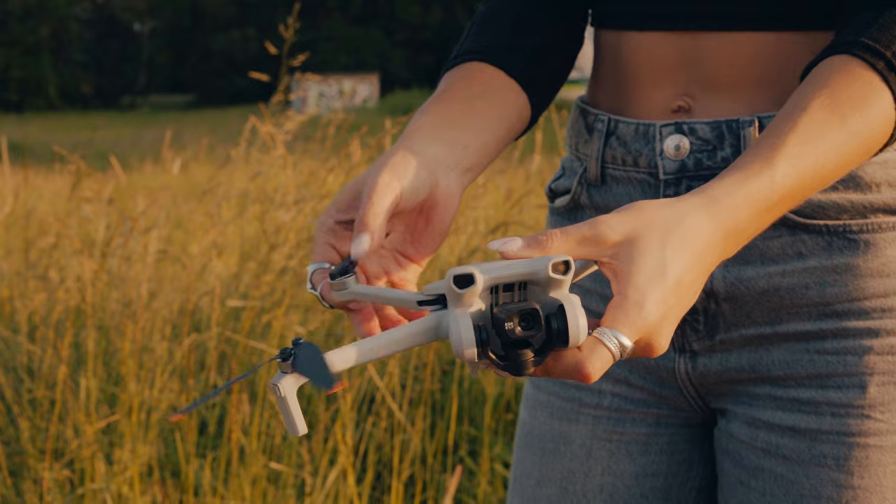When I said we're shooting the car from every angle, I mean every angle — because I also brought my drone, so let's get a couple of shots from above.